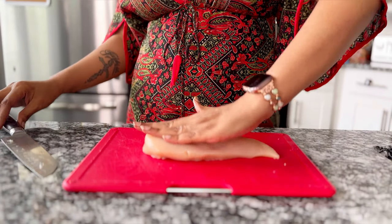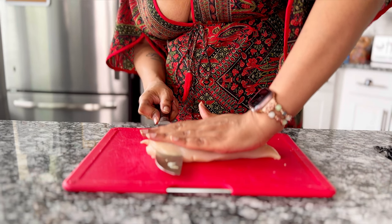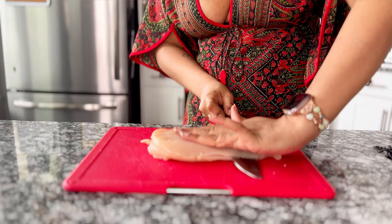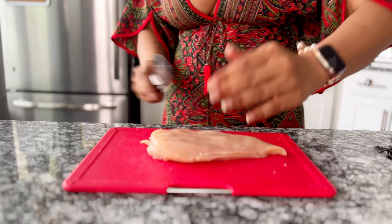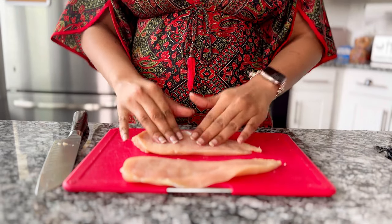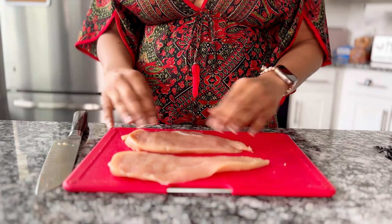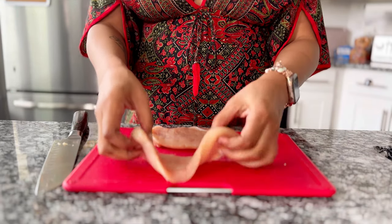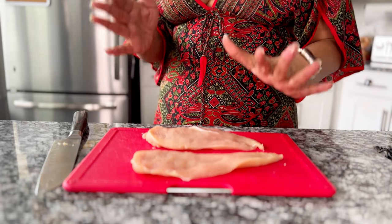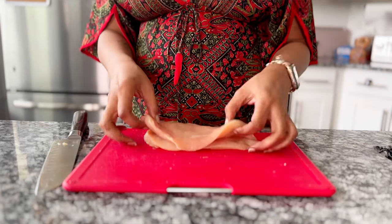Cutlets are just thinner slices of chicken breasts. You can make them by getting a boneless skinless chicken breast, laying it on your cutting board, and then putting your palm on the top of the chicken. You're going to press your palm down and as you're pressing you're going to slide your knife right through the center until it is cut all the way through. Then you'll have two slices that are generally around the same size. The one in the back is a little thicker — if I wanted I could just pound that down with a mallet under some saran wrap to get them even, but that's close enough for me.